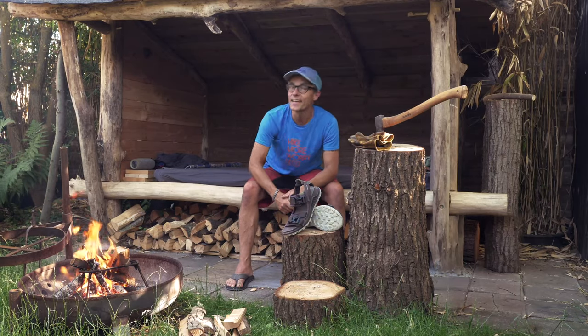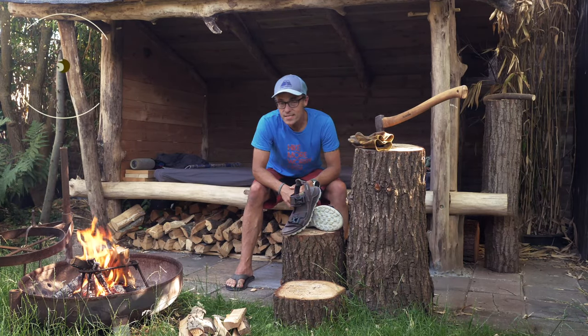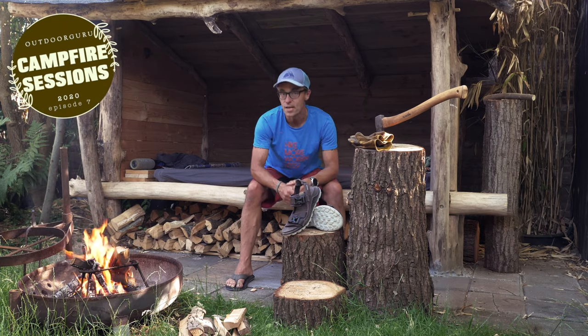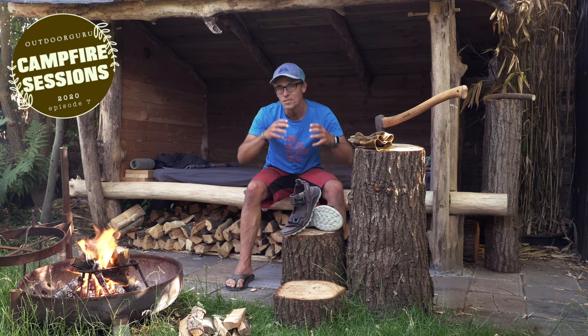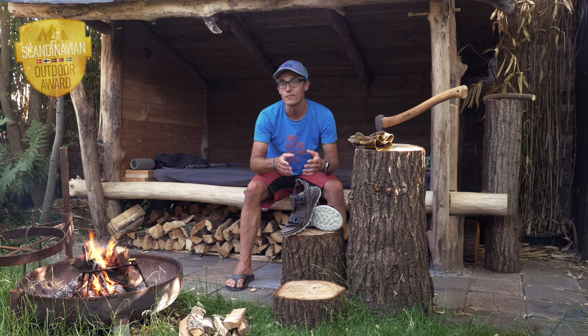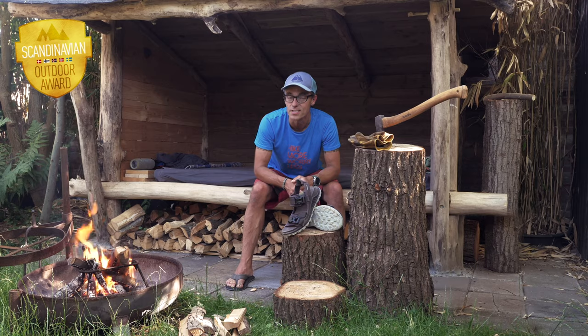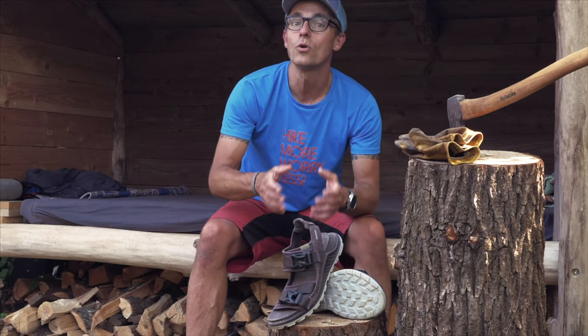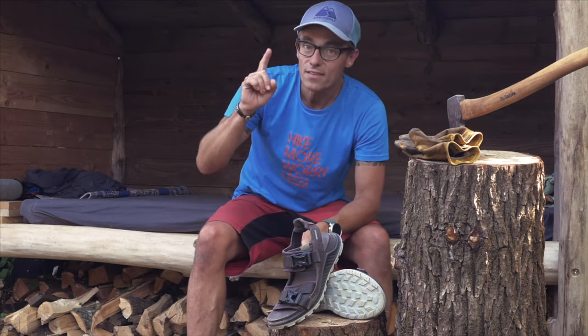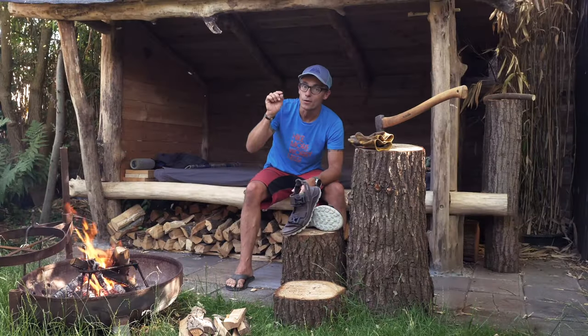Hi everybody, this is Gijs again. This is the seventh episode of the Campfire Sessions. I started the Campfire Sessions because I was doing a lot of small videos on the Scandinavian Outdoor Awards and the products that I test on their behalf. If you want to know more about the Scandinavian Outdoor Awards and the products from the previous episodes, follow the link up here. In this edition, it is another Ecco product.